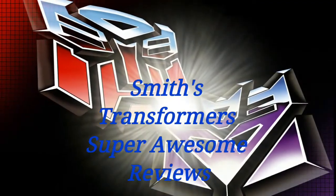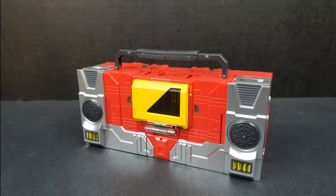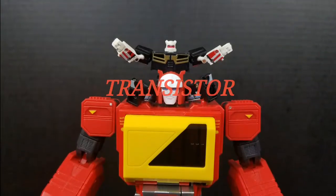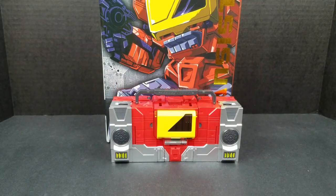On today's show, we pump up the volume with KFC's Transistor. What's going on, peoples? This be your boy, Smith, with another Transformers Super Awesome Review. And today, we will be taking a look at KFC's Transistor, which is their take on a Masterpiece Blaster.